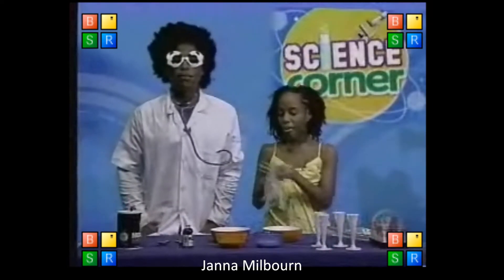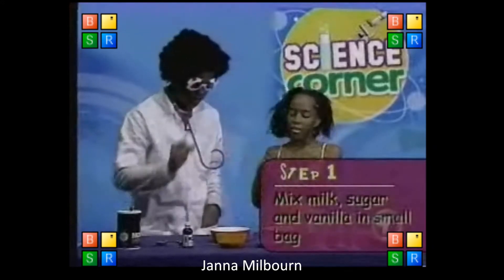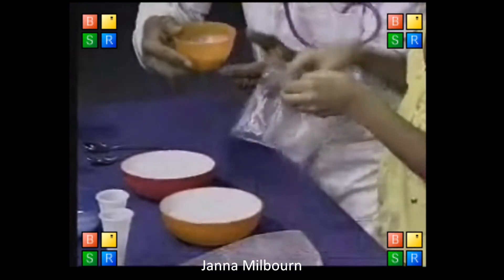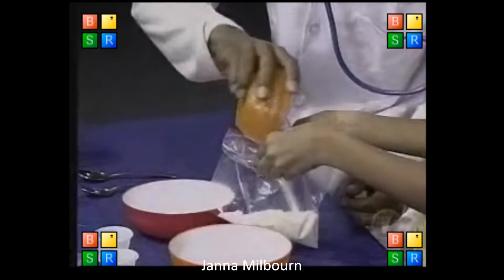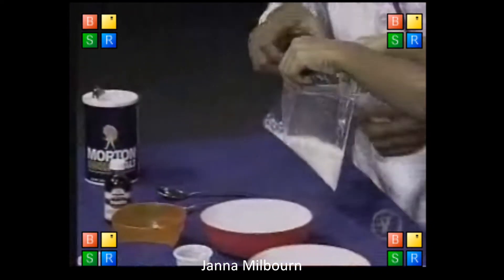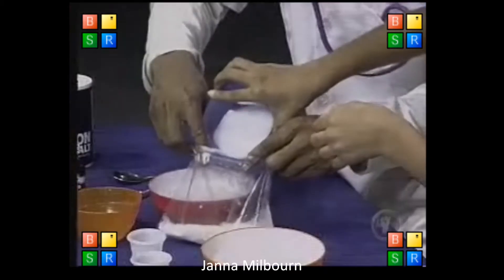Now first, we're going to mix the milk and the sugar in the small bag. Let me pour the milk first for you. You open the bag. I can't open it. Let somebody open the bag. I'll pour the milk. There we go. We just pour the milk. See? Empty container. Here goes the sugar.